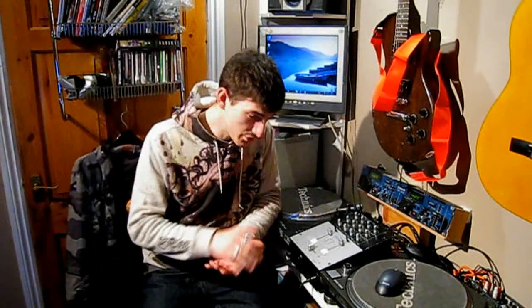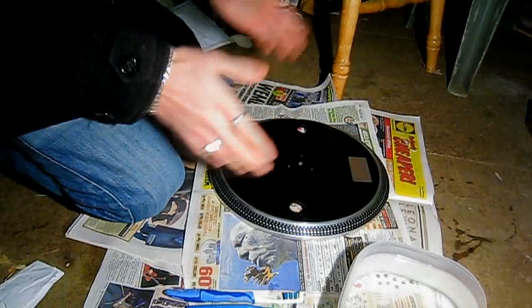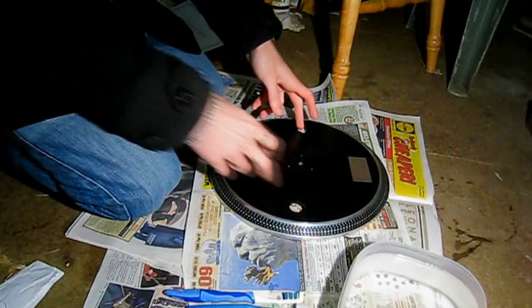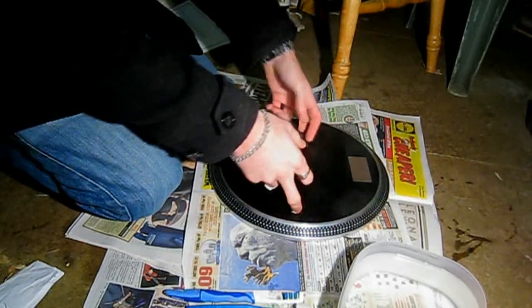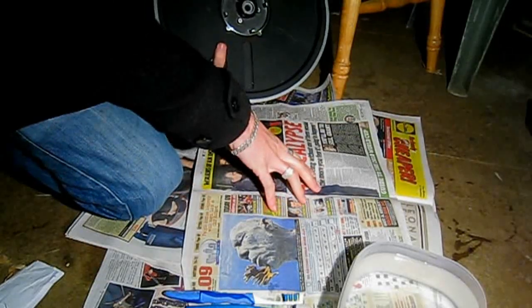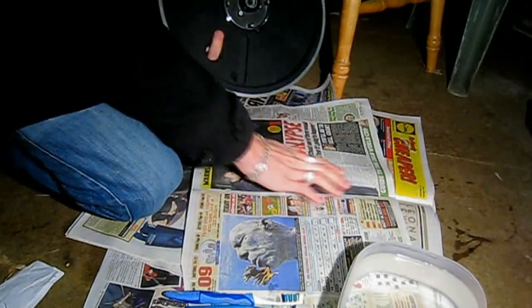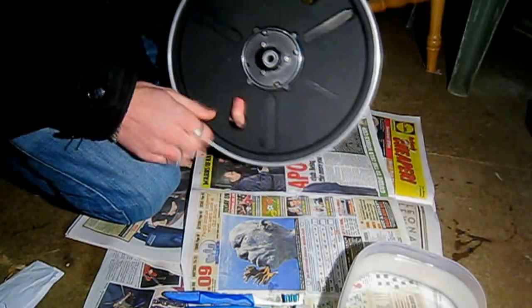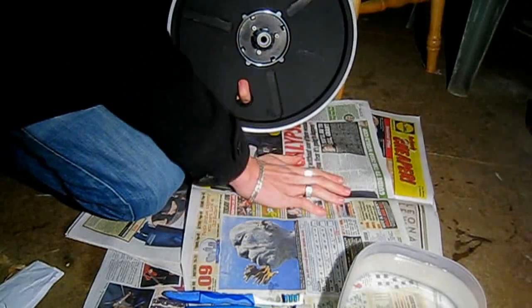So once you've got the magnet off the bottom of your platter, take it to wherever you're going to do it, where you don't mind making a bit of a mess. I've come out in the shed where it's like minus 150,000 degrees or whatever it is - it's bloody cold. What I've done is laid some newspapers down, and I've also put some folded newspapers underneath just to soften it a bit because I don't want to damage the bottom of the platter. So it's recommended to put something underneath just to soften it.